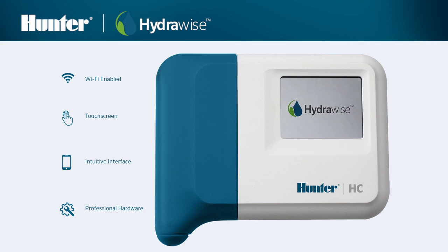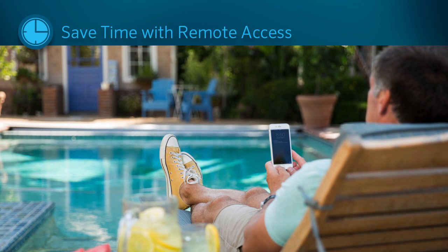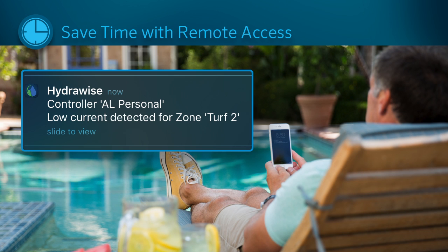The HC controller is a residential Wi-Fi enabled irrigation controller that connects to HydraWise cloud-based software. This combination allows you to manage your irrigation controller from anywhere in the world using your smart device or web browser.